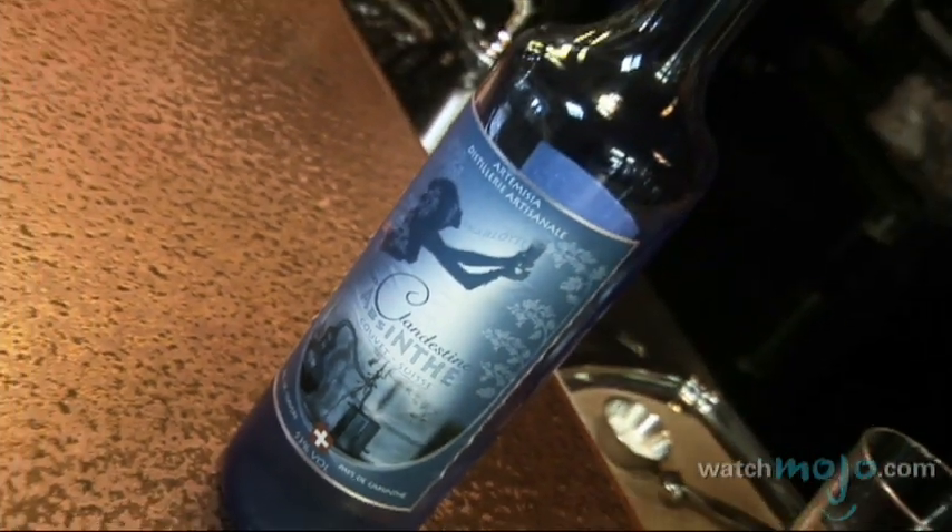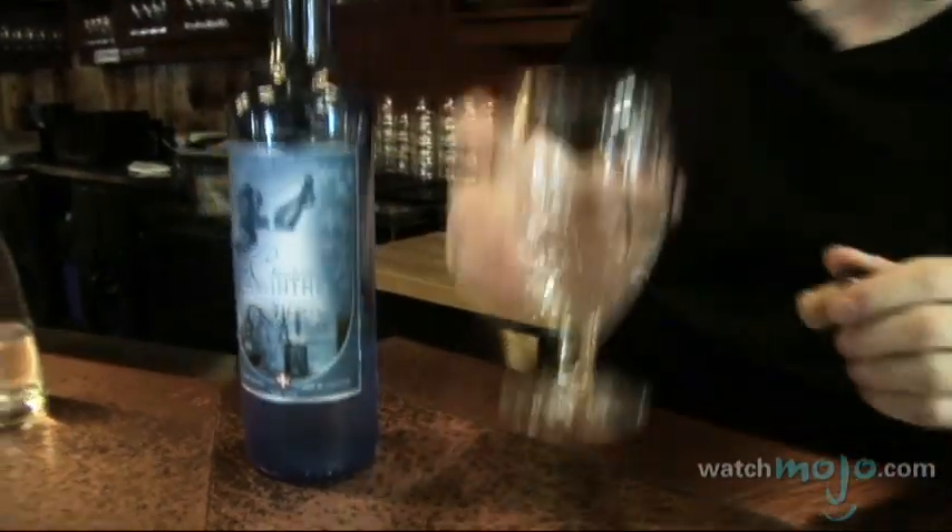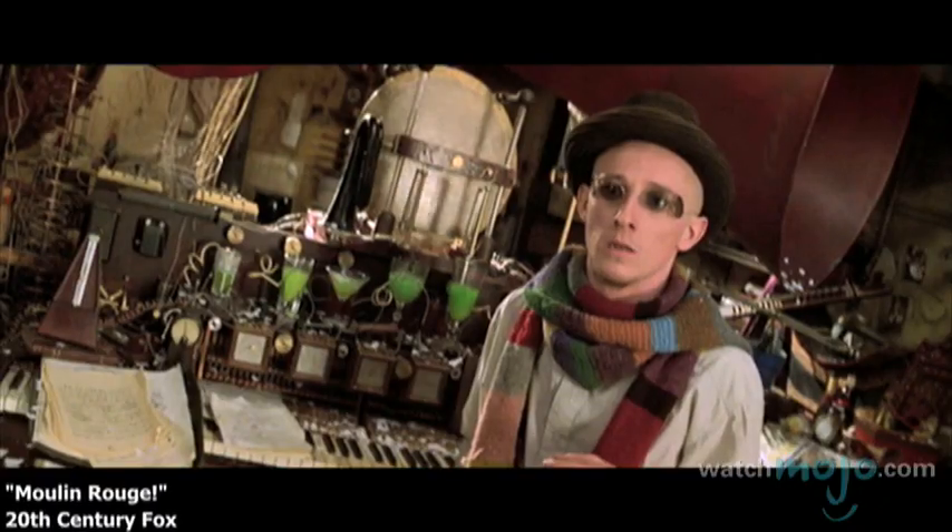This absinthe is not green. After they distill it, any absinthe will be translucent because it's only alcohol. After the absinthe was ready, had been distilled, they would still macerate another time some plants in the strong alcohol just to get the color — the green color.